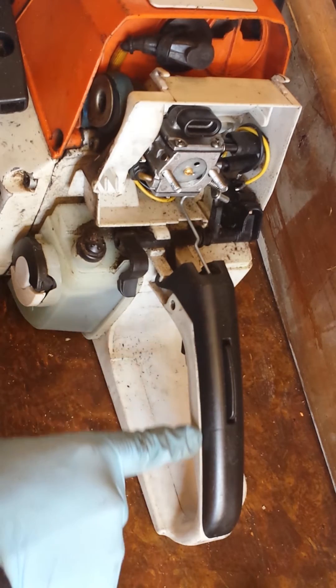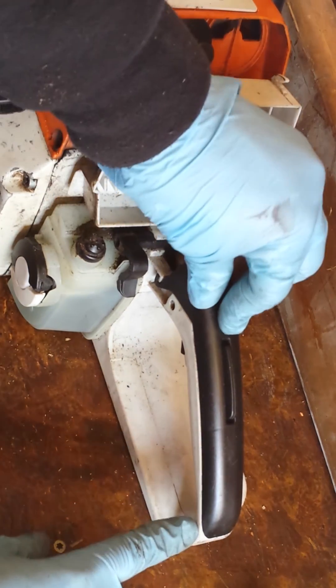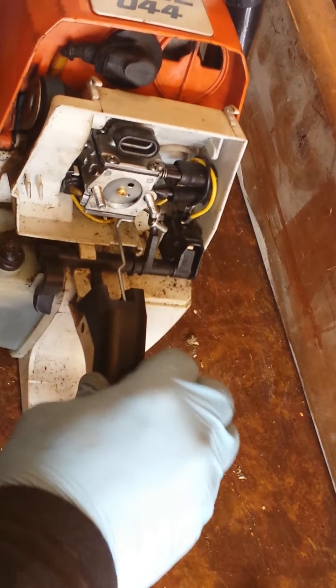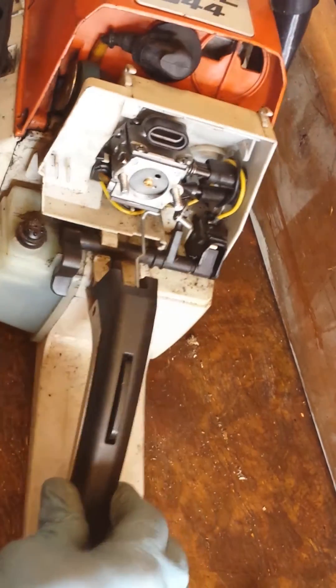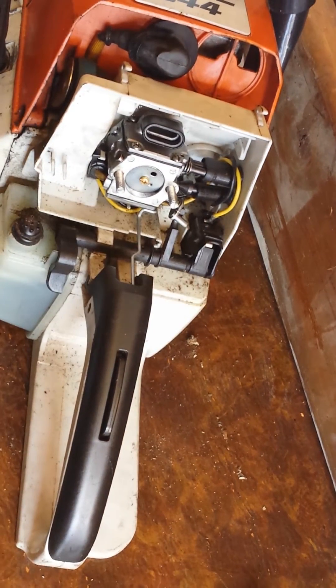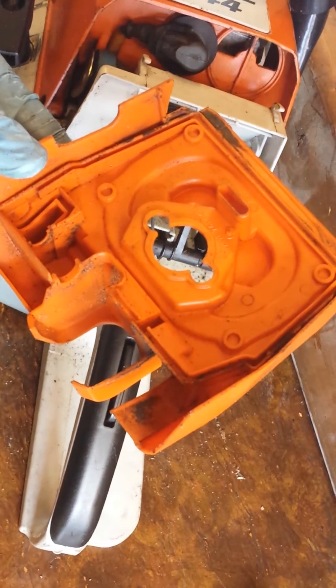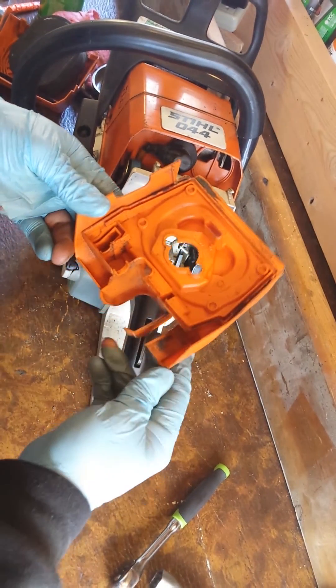You want to make sure this makes contact with the white portion, so it's nice and sealed all the way down. It's all put back together, and you start reconstructing your saw. Make sure all this is clean when you put it back together.